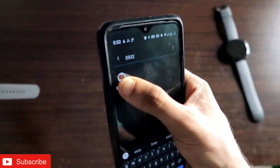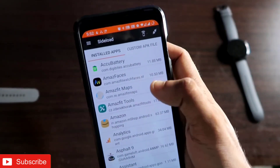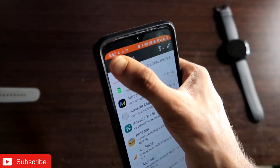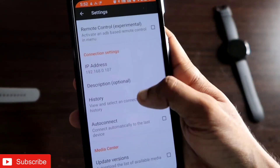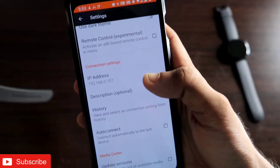Once you open Easy Fire Tools, you have to go to the settings option by clicking on the three bars in the top left corner. In the settings, you will see an option to add the IP address of the watch.